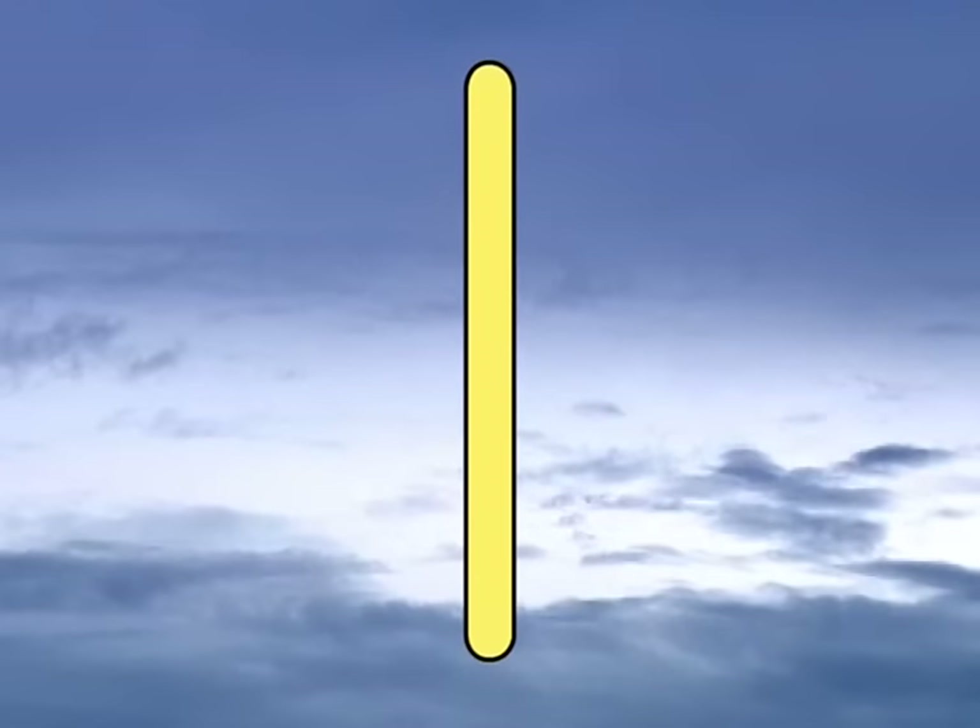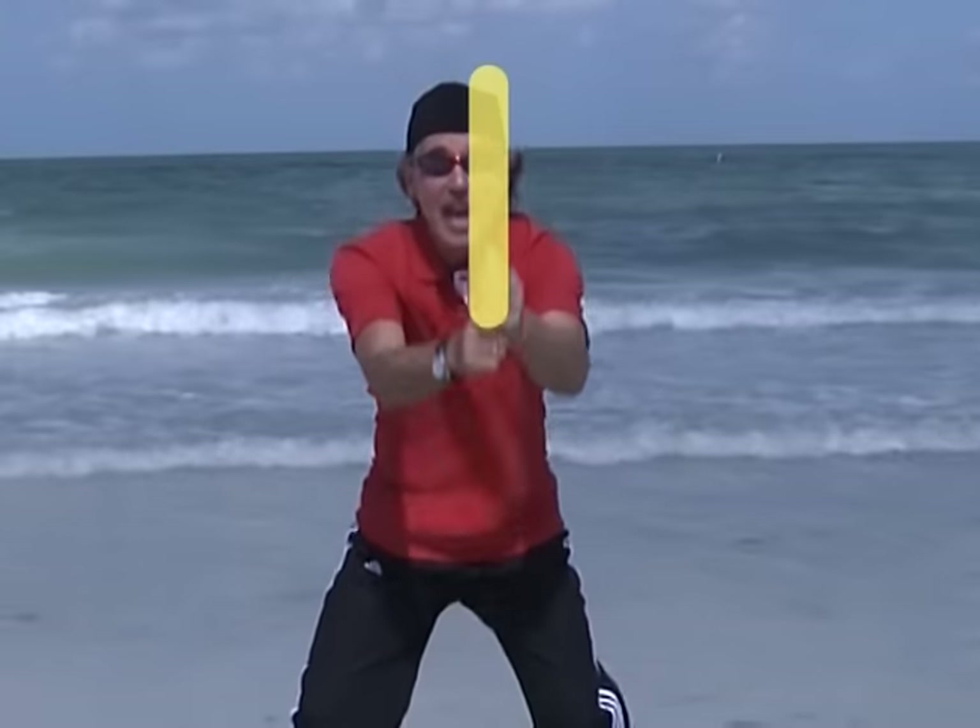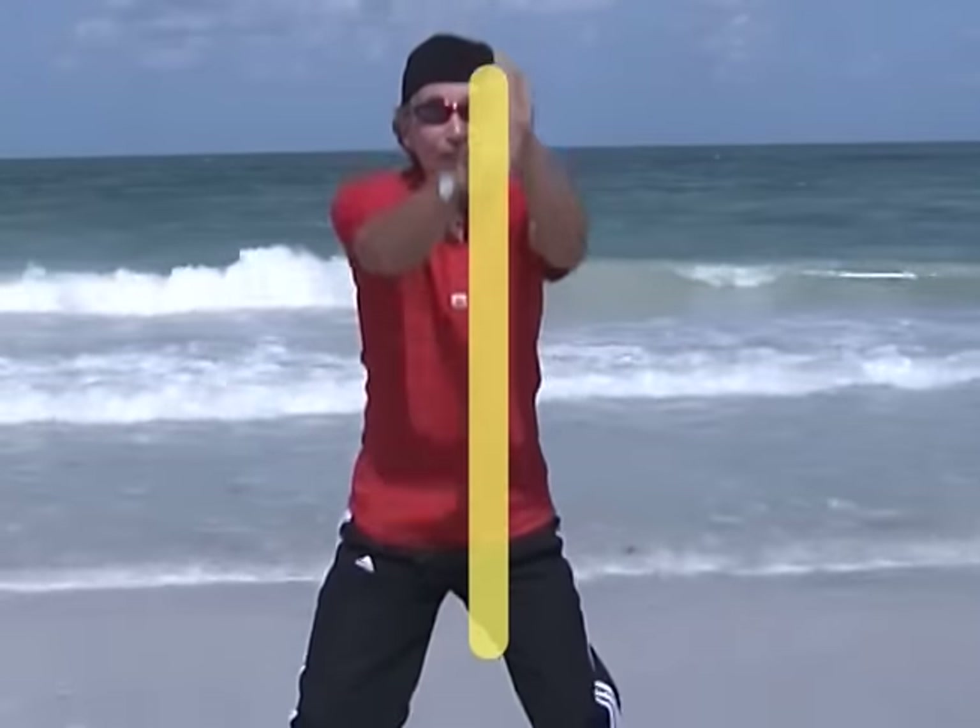One: start at the top and down you run, one straight line, it's number one.